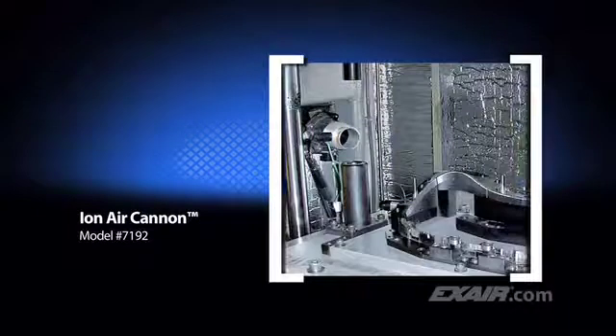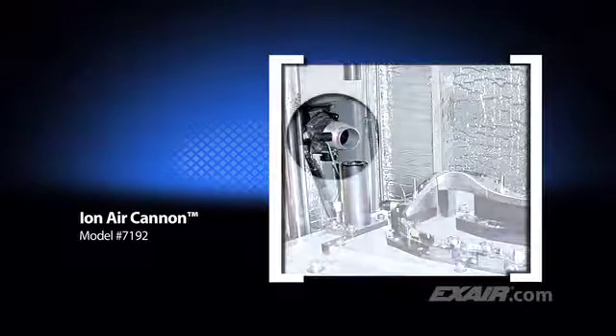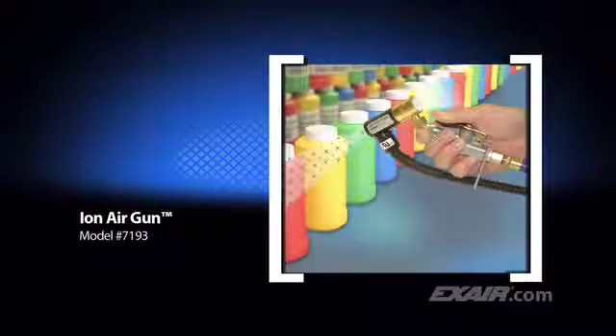Nobody likes getting behind the wheel of their vehicle and looking at the speedometer lens only to see a bunch of dust trapped inside. Here an automotive manufacturer blows away the static and dust before attaching the clear lens to the speedometer cluster. Exair's Ion Air Gun combines incredibly fast static decay rates with low air consumption. It's shown here blowing off dust and contaminants from plastic bottles prior to applying the label, and is commonly used to eliminate static and dust from three-dimensional parts prior to packaging.